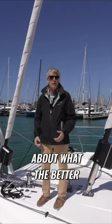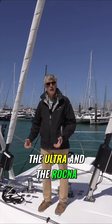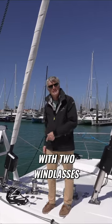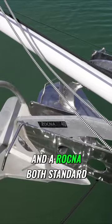Over the years there's been a lot of discussion about what the better cruising boat anchor is, and the two that seem to always land on top are the Ultra and the Rockna. Because we equip our boats with two windlasses and two anchors, we thought we'd settle the debate by simply making an Ultra and a Rockna both standard on this vessel.